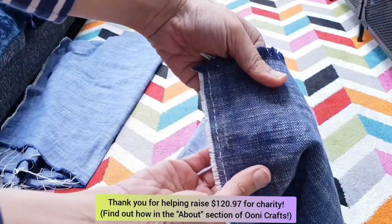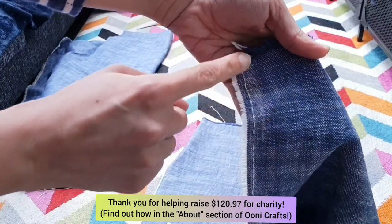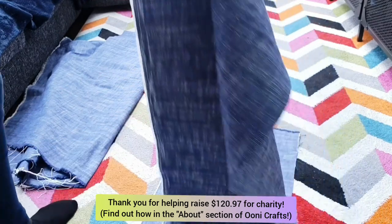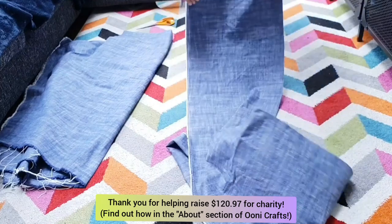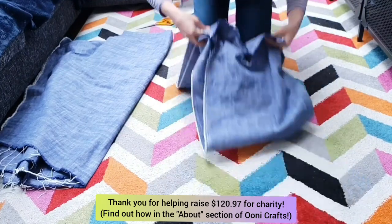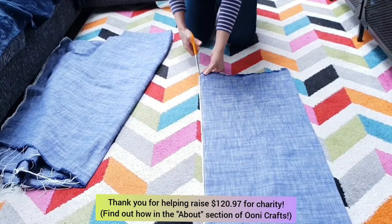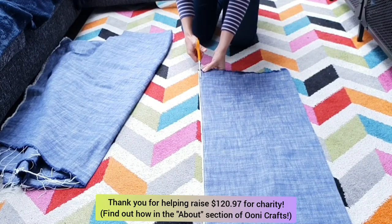I noticed that there was a line of stitches running all the way down the length of either side of the fabric — this is to keep the fabric from unraveling. So I took my fabric scissors and cut away this line of stitches, because I intend to unravel the fabric on either edge.